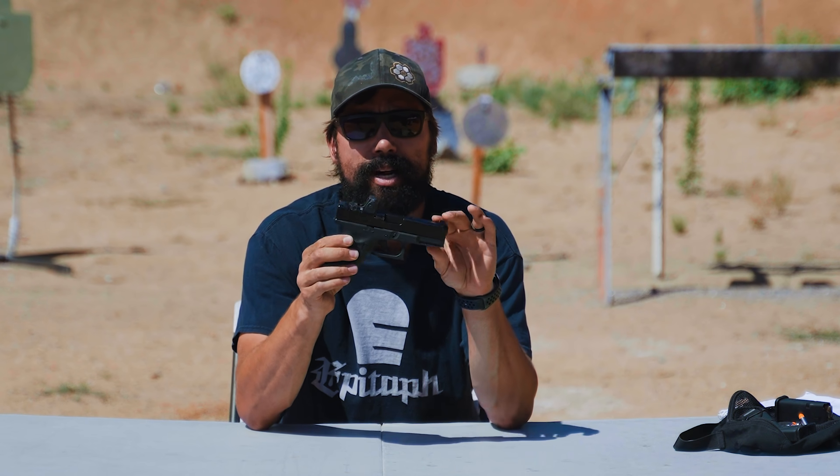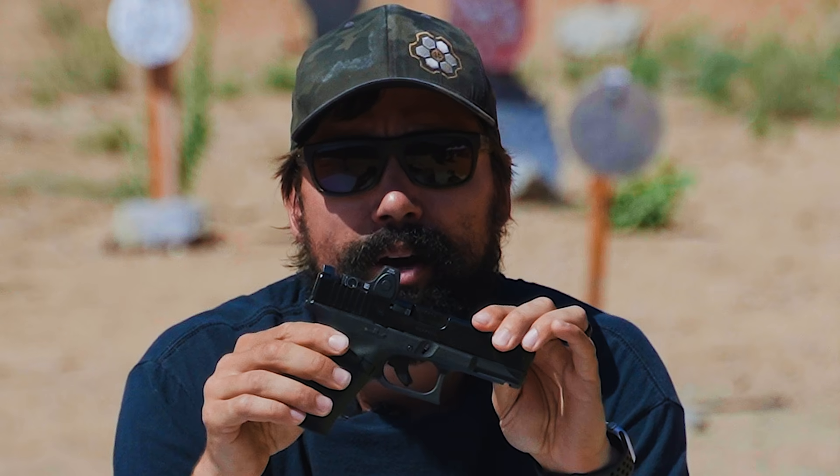So between the grip, the trigger pull — those are the two biggest fundamentals out of the seven that are going to cause the problem, in my opinion — and obviously being able to overcome that anticipation of the shot, that should get you there. You know how to pull the trigger, you know how to hold the gun. You've identified the anticipating-the-shot reflex and you're working through that, but for some reason your shots are still low. Well, more and more people are going to pistol red dots, and they are great for what they are.